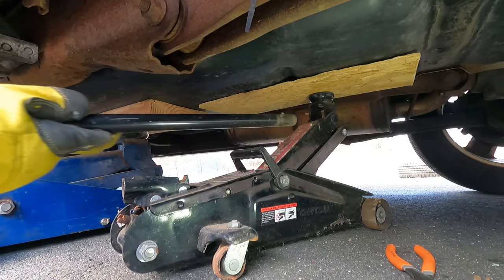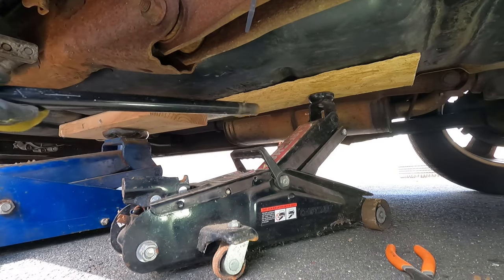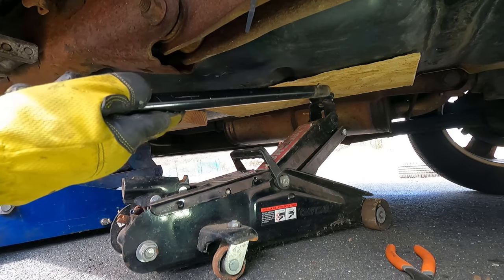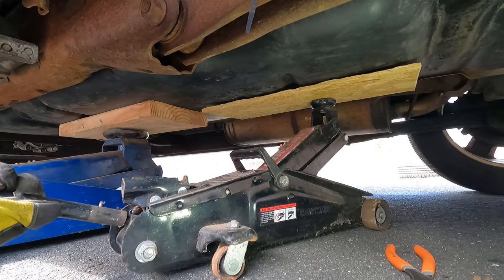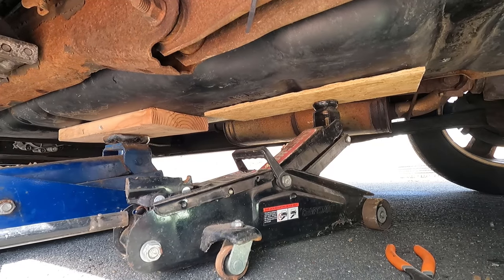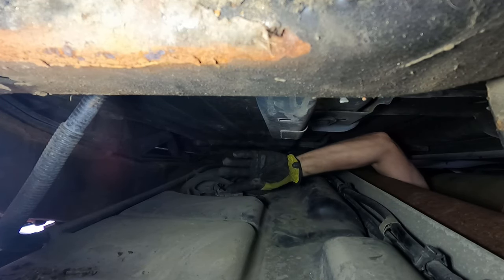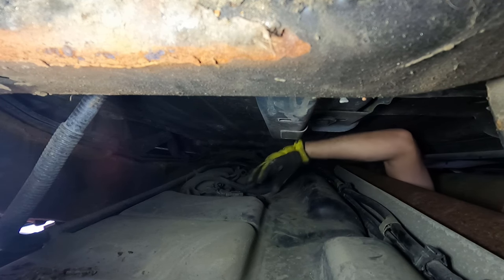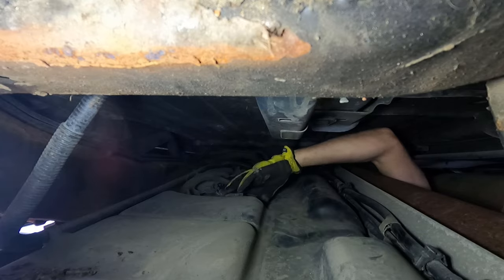I added a second jack to help control the weight distribution. Now I can lower both jacks slowly to control how much gap I leave at the top of the tank. The tank has dropped enough that I now have room to access the fuel tank pressure sensor. I can't see it — I'm doing this totally by feel. I'd have a little more room if I dropped the drive shaft too, but I'm going to see if I can do it without dropping it.